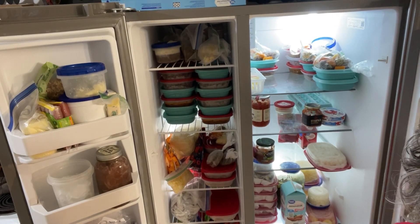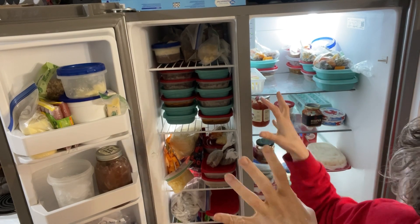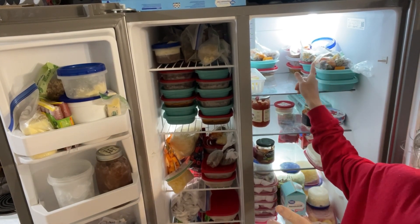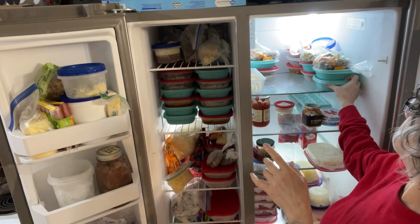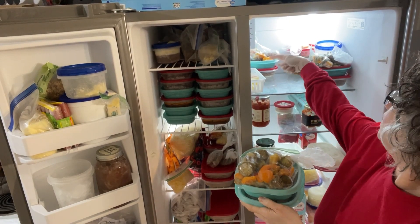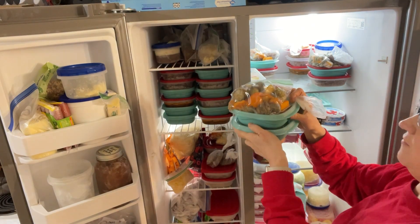Hello, I have some new subscribers and I want to show you all how I do my meals. I have a rotation of four meals defrosting at all times. This is day one, back here is day two, back there is day three, and that's day four. So there's constantly four days defrosting.